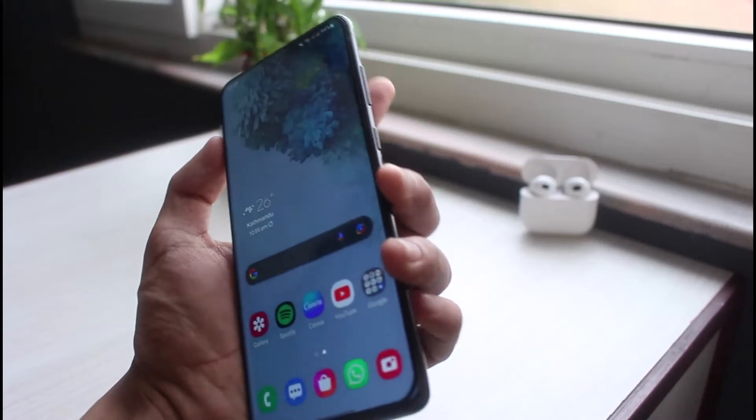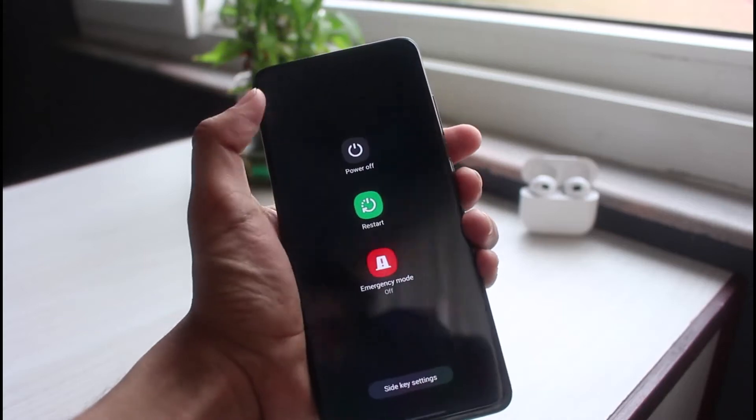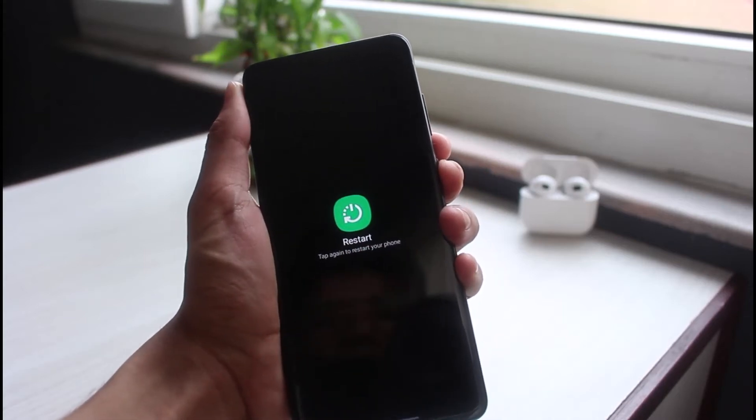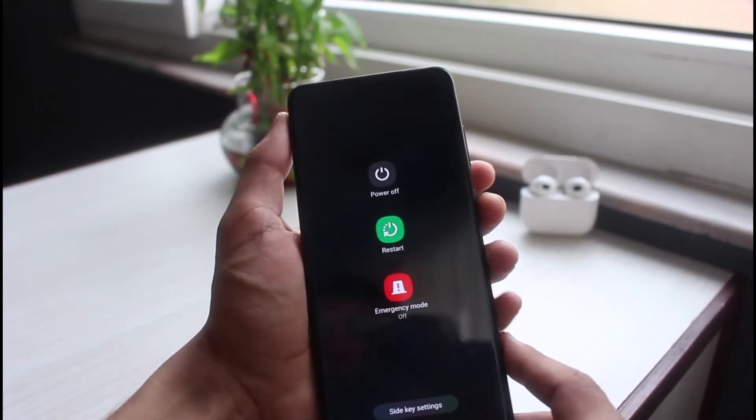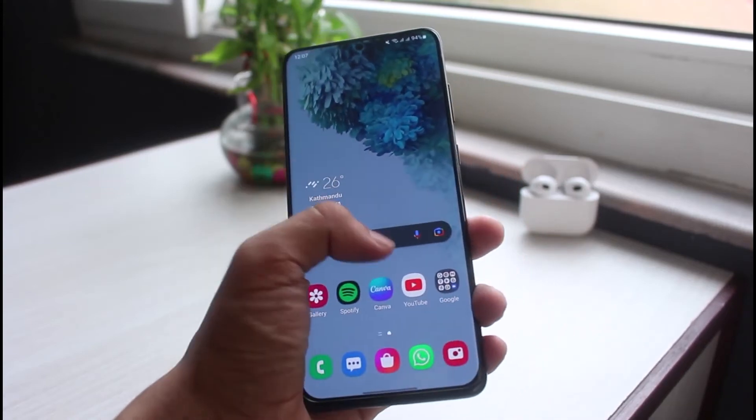If not, the next thing I would recommend is to simply restart your device. On my Samsung phone, it is the volume down and power buttons combination. Press and hold the volume down and power buttons together, and you'll see the restart option — simply tap on it to restart your Android device and refresh all of the apps.